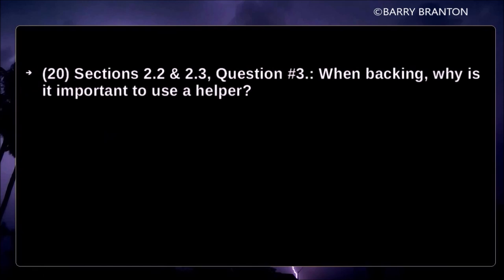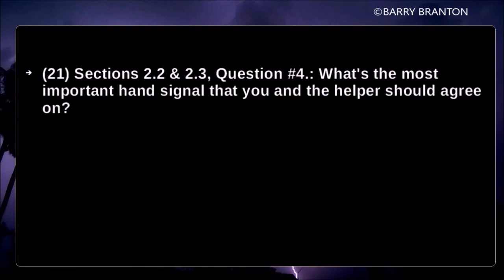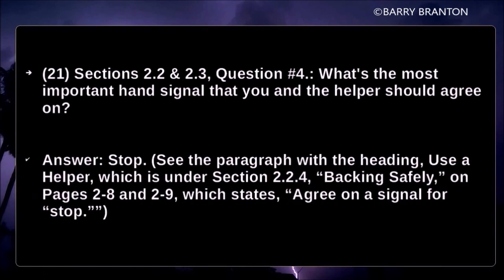When backing, why is it important to use a helper? There are blind spots that you can't see. What's the most important hand signal that you and the helper should agree on? Stop.